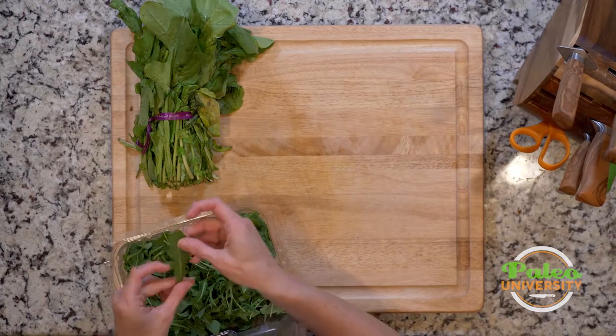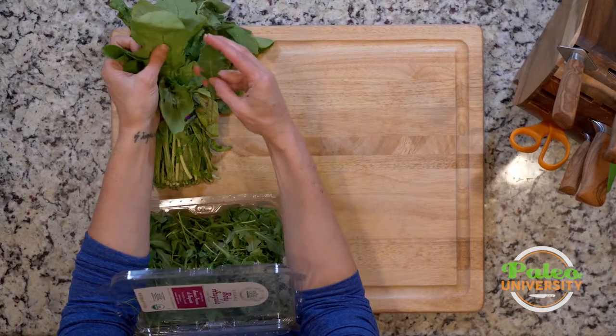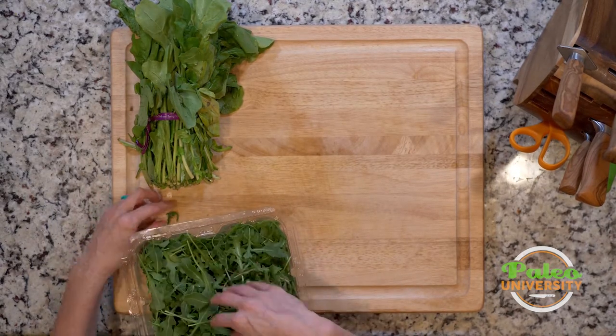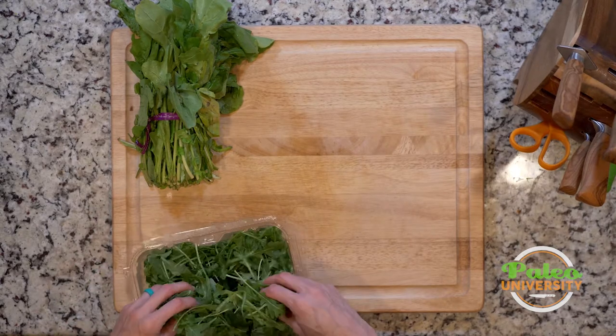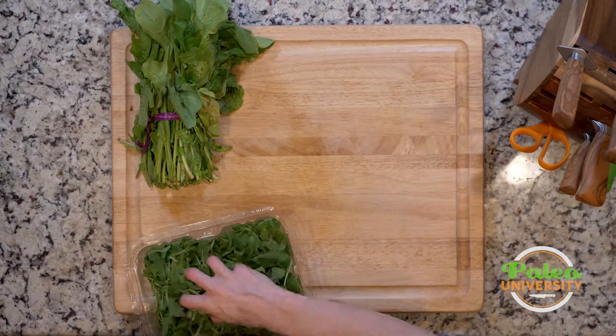So you see, it's going to look a little bit different. The leaves are still going to be roughly the same shape, but much, much smaller. Nine times out of ten, when you see me cooking with arugula, it's going to be this baby arugula, just because it makes life so much easier to be able to grab a handful of arugula.